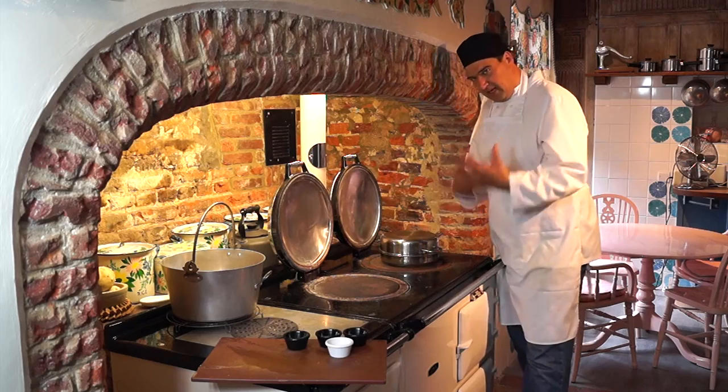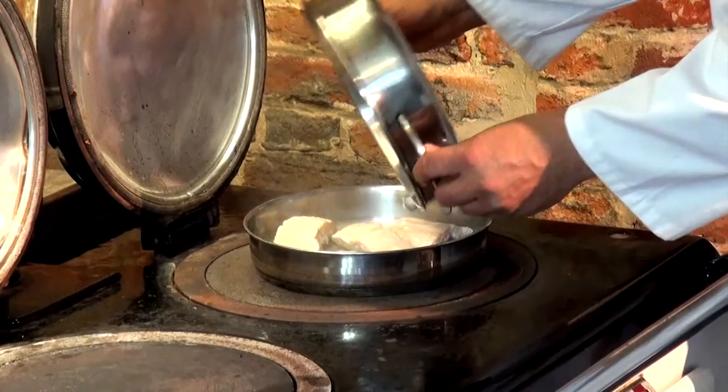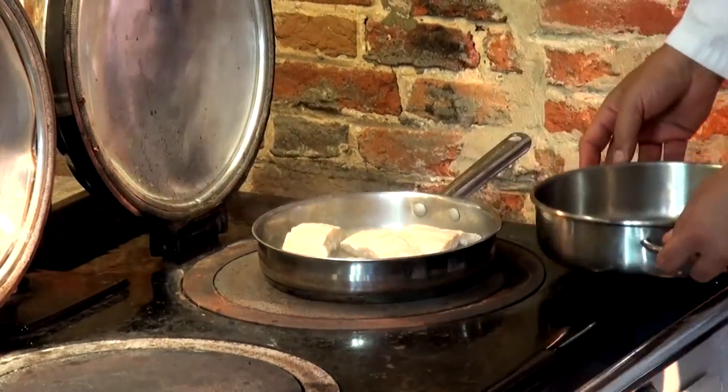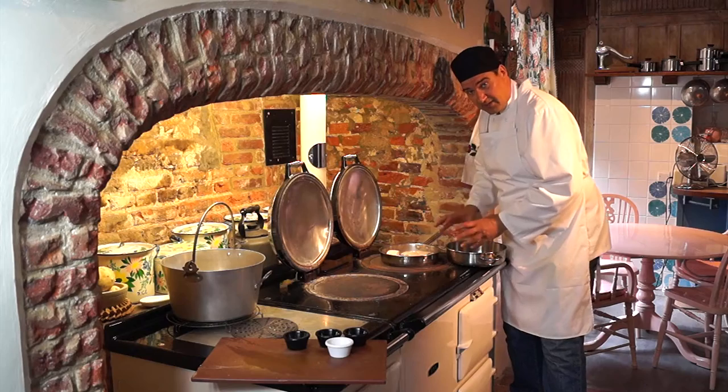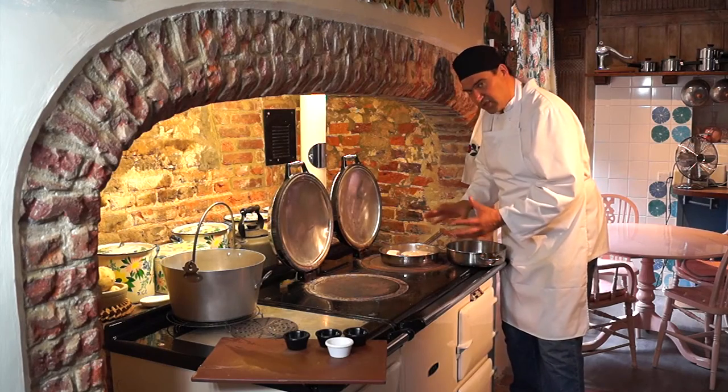The salmon's had five or six minutes, and you can see now just by pressing it, it resists — that's just how I want it. So take that off the heat, take it out of the water, and just put it onto a plate and let it cool off.